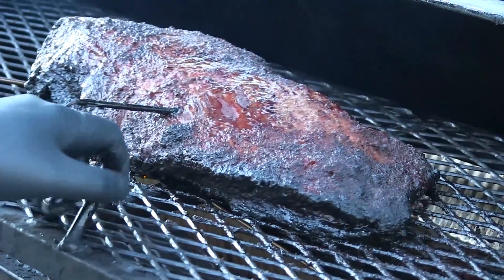Hey guys, welcome back to Mother's BBQ. In this video I'm gonna be trying to conquer one of my biggest nemeses, which is beef brisket, and we're gonna be smoking this bad boy on my trailer reverse flow smoker, so stick around.